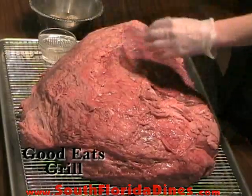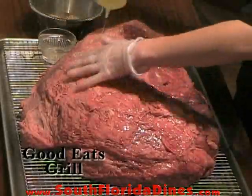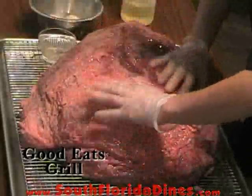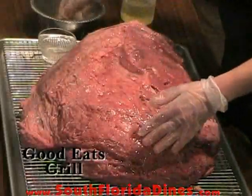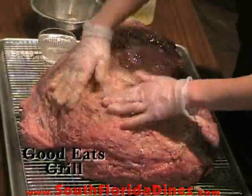Then you take some vegetable oil and you coat it generously — it has to be really moist. And then we have our special blend of seasoning, and we make a crust all around the meat.